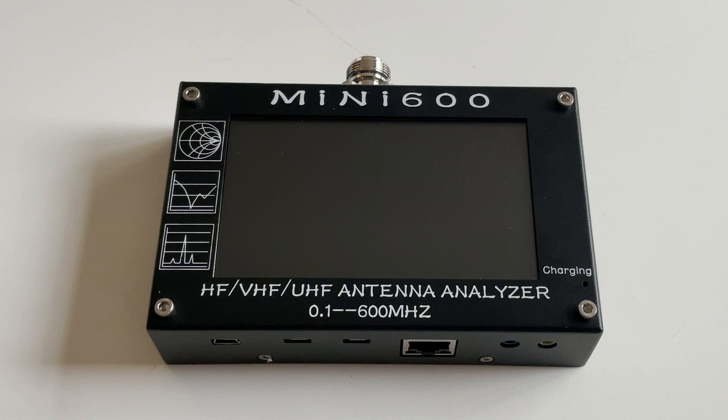Sadly, on March 19th 2021, DH1AKF passed away. The GitHub repo hosting the modified firmware has now been taken over by URI EU1KY. I'll leave a link in the description below where you can download the latest firmware. What I'm going to show you on this Mini 600 is with the latest firmware available, version 1.04.